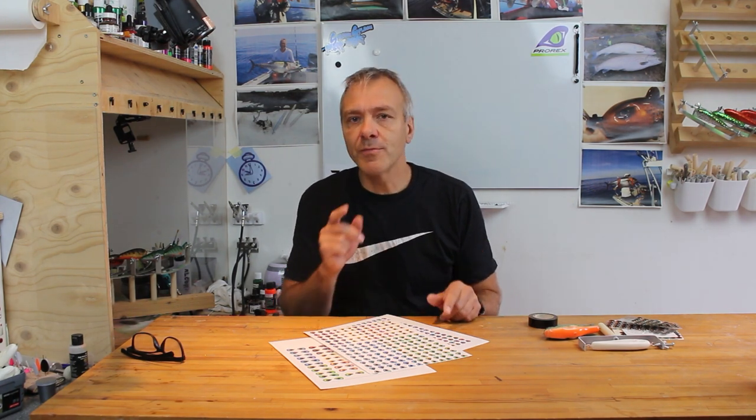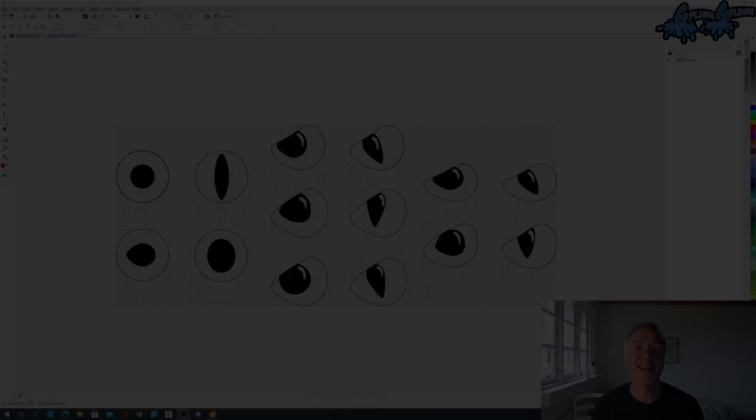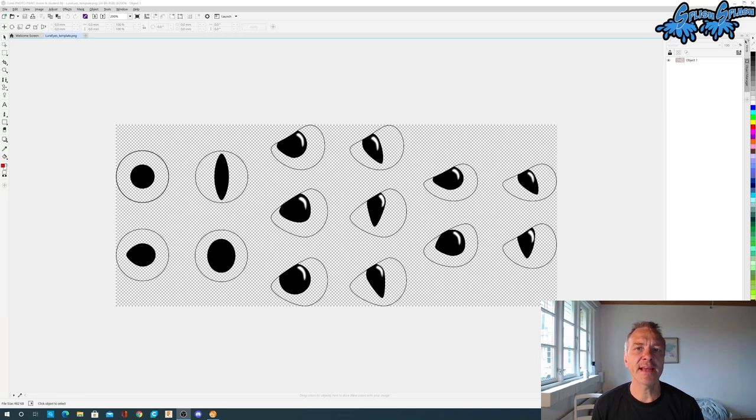I will start out by going into my computer and show you how I use the template to make a cool eye design. I'm now sitting here by my computer and let's open up my paint shop program, which in my case is called Paint. I think you can use many other programs as well, but that's just my favorite. I've opened up my template and will start working on it.